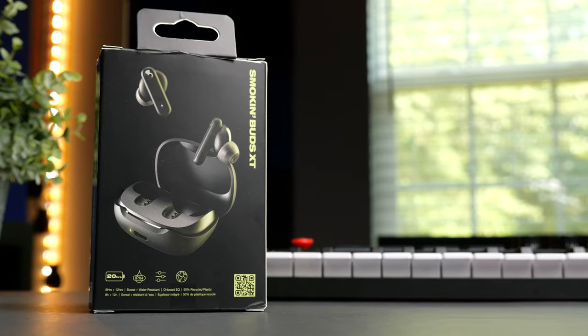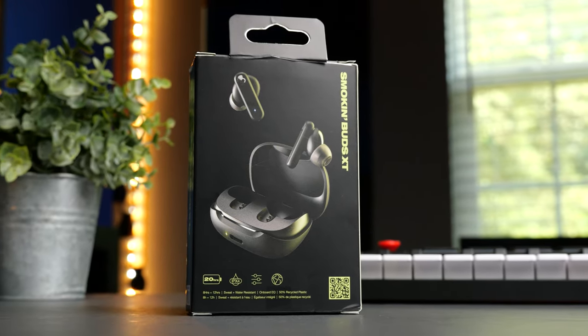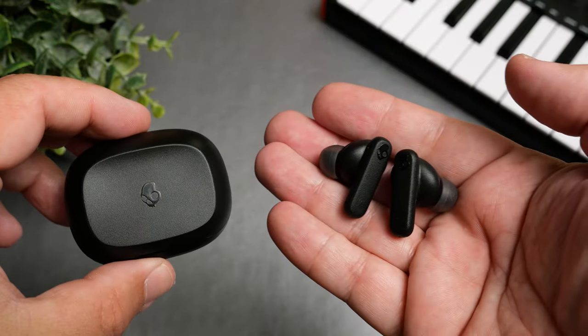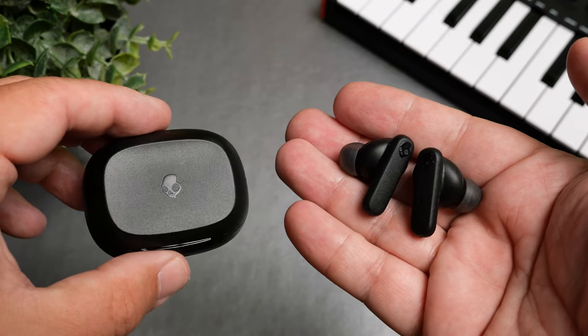Technology-wise, it's a bit confusing — Skullcandy's website lists Bluetooth 5.1 in some areas but also Bluetooth 5.2, which is what the manual for the Smokin' Buds XT states. As for Bluetooth codecs, it only supports AAC and SBC, but in this price range that's definitely understandable. If you're going to use these outdoors or at the gym, they come with an IPX4 rating, meaning they won't survive being submerged but will handle rain, sweat, and splashes just fine.